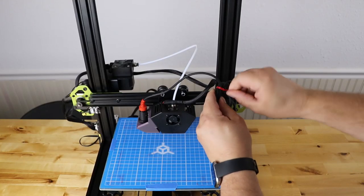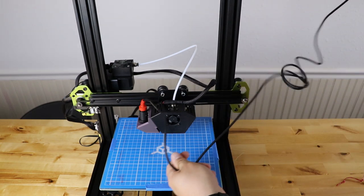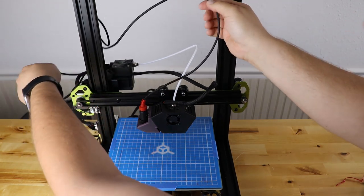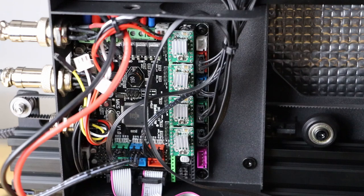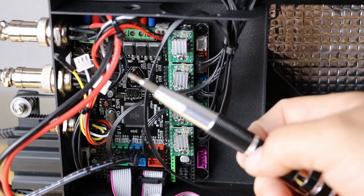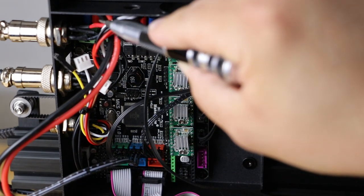Now take off the zip tie and unravel the cord that came with it. Pull it out, unravel it, and push it through the back of the extrusion just like your other cables. Then flip the printer over to look at the board. We need to wire in our new EZ-ABL board — we need to find the power and ground, but they go way up into here.